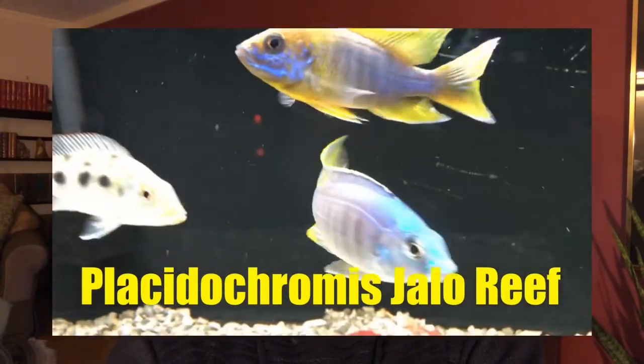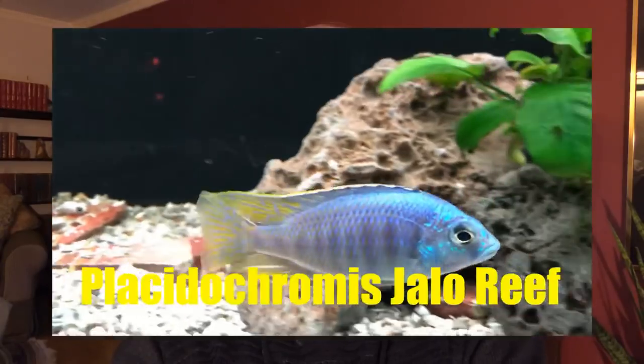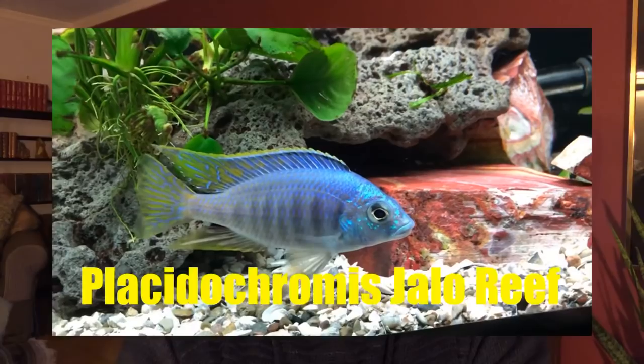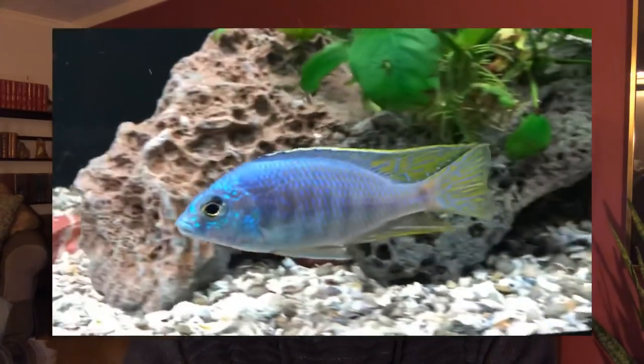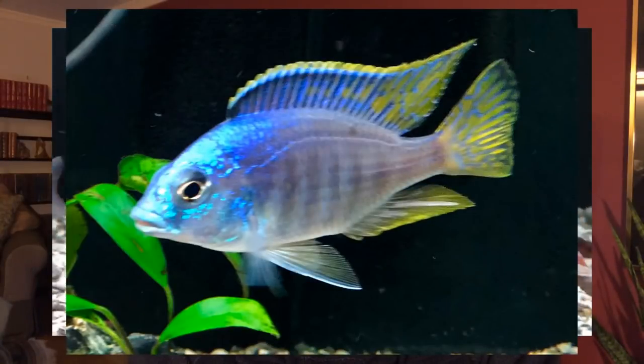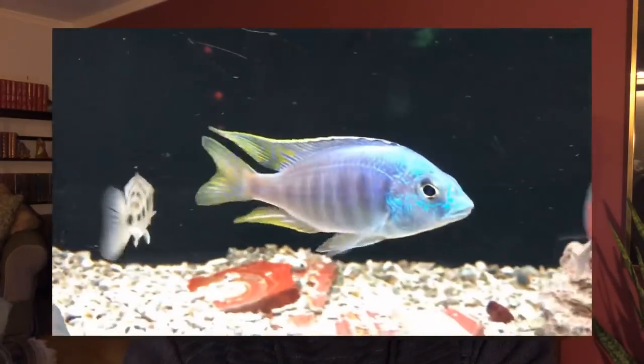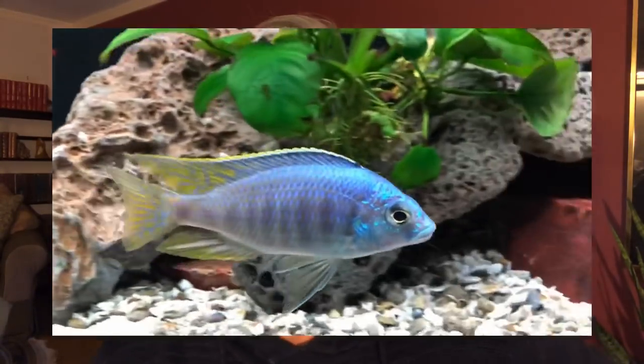Number 2 is the Placidochromis Jalo Reef. This is a beautiful fish with a combination of blue and yellow that I find very pretty and unusual. You can see the one I have here is starting to mature and put on color. The Jalo Reef is a fish I highly recommend as number two for beginners.